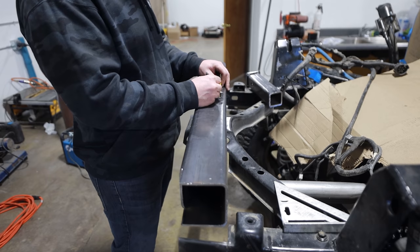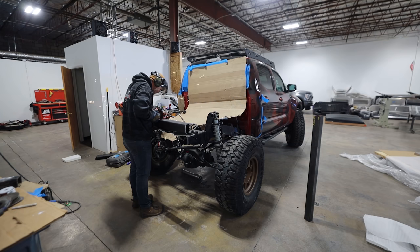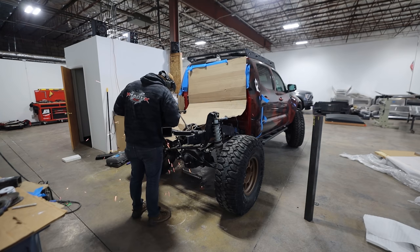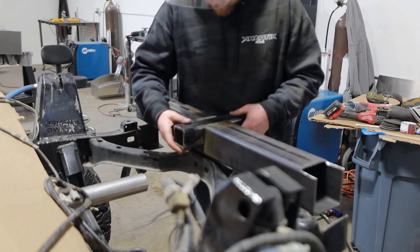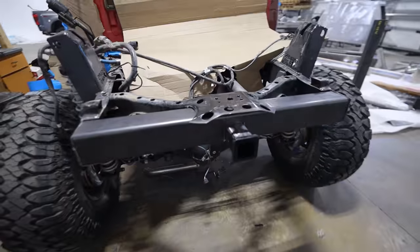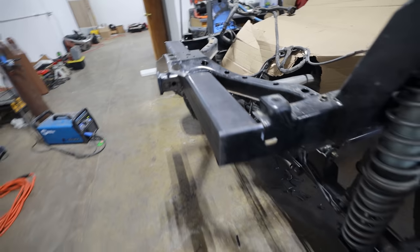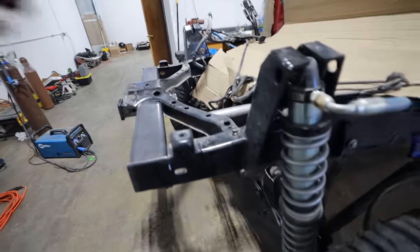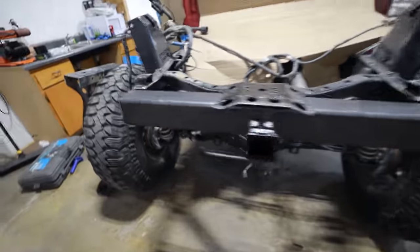4x4 tube might seem a little oversized for a rear crossmember, but I think it's just right because we're going to use this for a recovery point, we're going to use this as a place to mount a hitch receiver, and it has to be super, super strong. There can't be any give in this thing because failure in an area like the frame is not an option. It's square tube integrated into C-channel, integrated into the existing crossmember, to really beef this bad boy up.